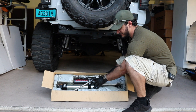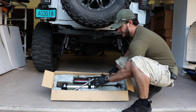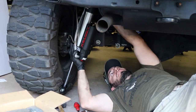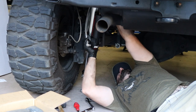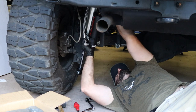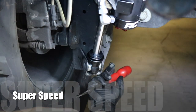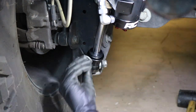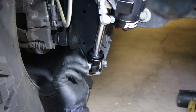Alright guys, if you thought the front were big, check out the rear — this thing is massive. It has a huge metal braided reservoir and they're gigantic, same large piston. Let's get this out of the box and get these installed as well. The first thing you want to do is secure the top with the factory 16 millimeter bolts — there are two at the top — and then one 18 millimeter at the bottom. Easy peasy lemon squeezy.